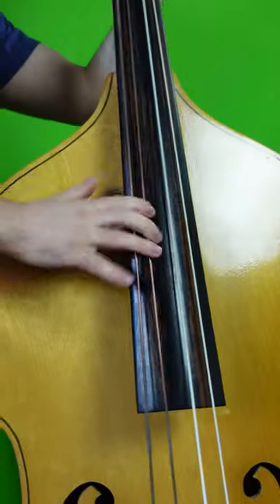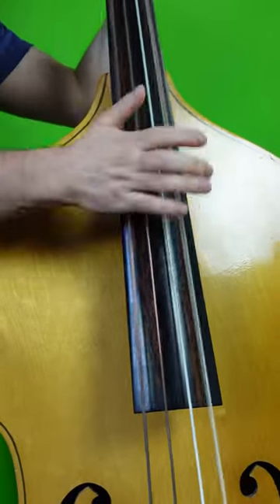The first bass guitar line ever recorded. Up until the mid-50s, bands and orchestras would probably feature one of these things, and they gave recordings of the time a distinct, thumping, percussive bass sound.